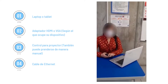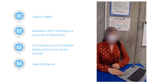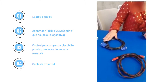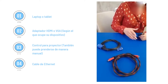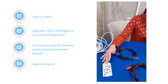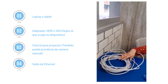The next step is to begin your hybrid class. The material that you will need is your laptop or tablet, a cable — HDMI or VGA — according to your device, an auxiliary cable for the sound, the remote control to turn on the projector, or if you don't have it, you can turn it on manually. And finally, the cable for the internet.